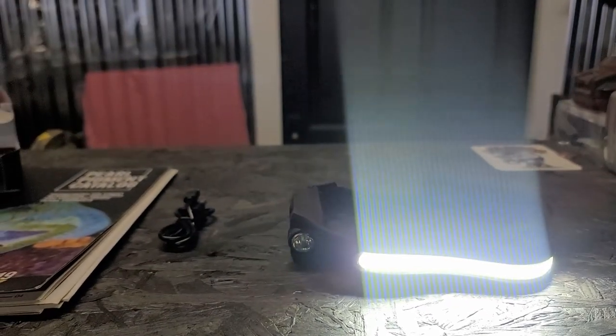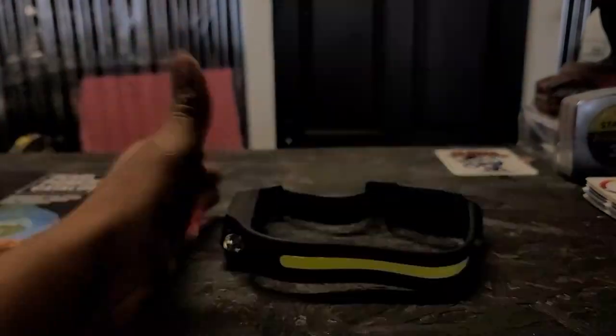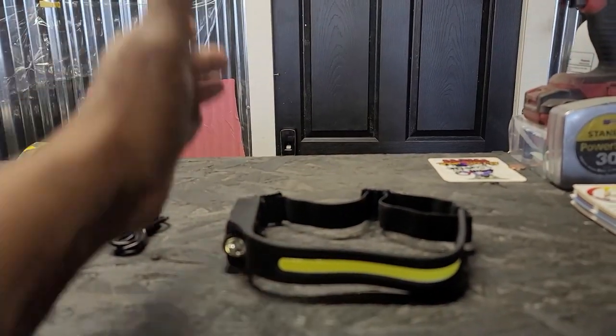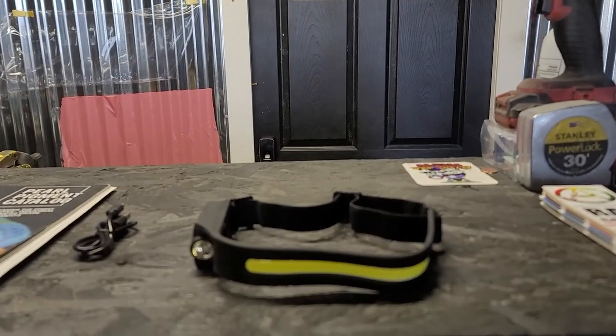There's another button on here for motion — let's see how that works. Turn that on and hit the motion button... wow, bro, do you know how convenient that's gonna be? You can turn your headlamp on and off with motion. I gotta test this out right now!